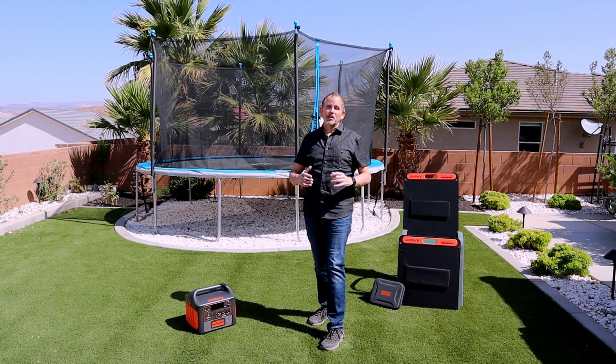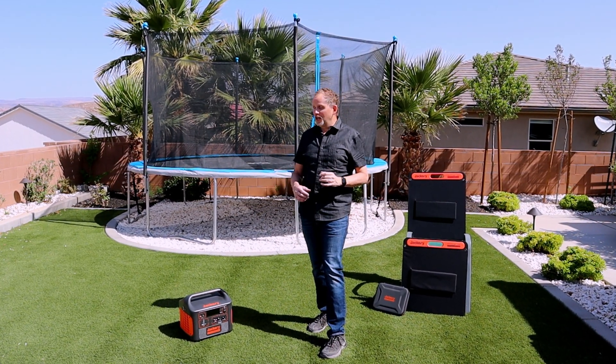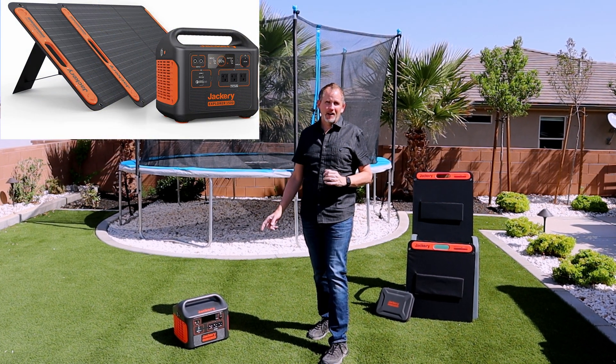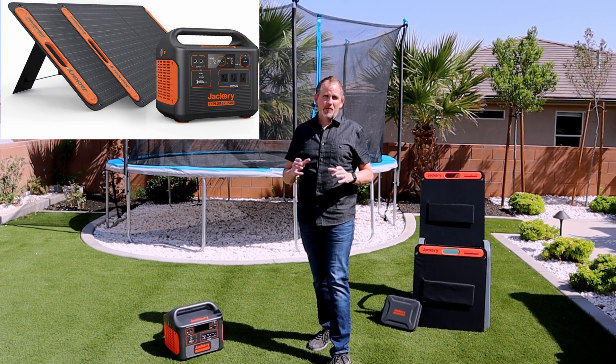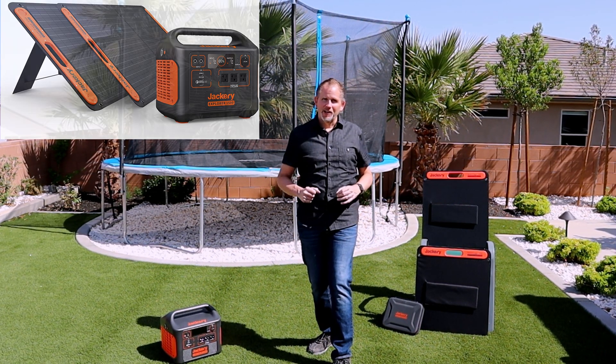Hey everybody, I'm Greg with the Fix My Bleak channel. Thanks so much for joining me today. I've got the Jackery 1500 Explorer unit. This is going to be a video on the setup and the three ways you can charge this unit. Let's get to the video.